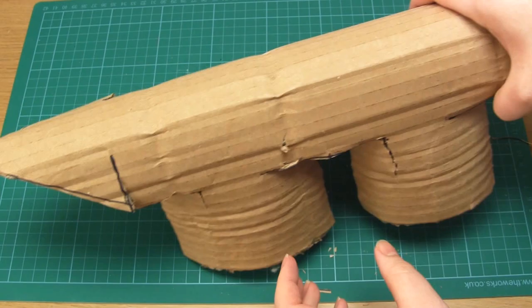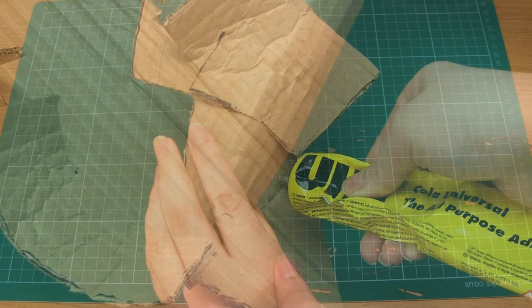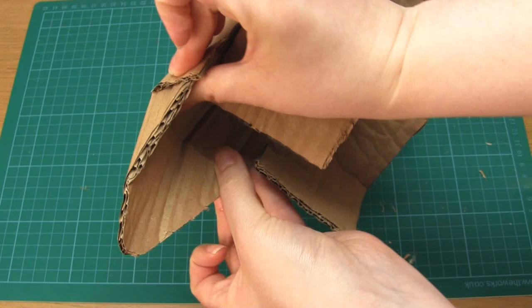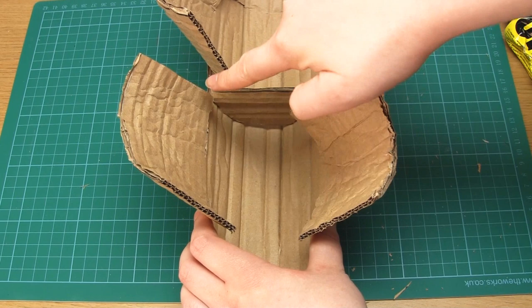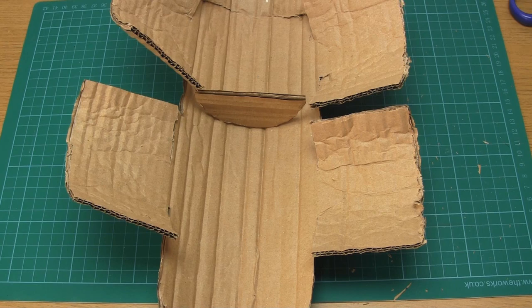The pointed face or nose section needs to be pushed back under the body section slightly so that there's some overlap, and this overlap needs to be glued in place. Then cut out a semi-circle shape from cardboard which can fit into the underside of the body section when the body is curved into position. Glue this shape along the curved edge and attach it somewhere around the centre of the body.